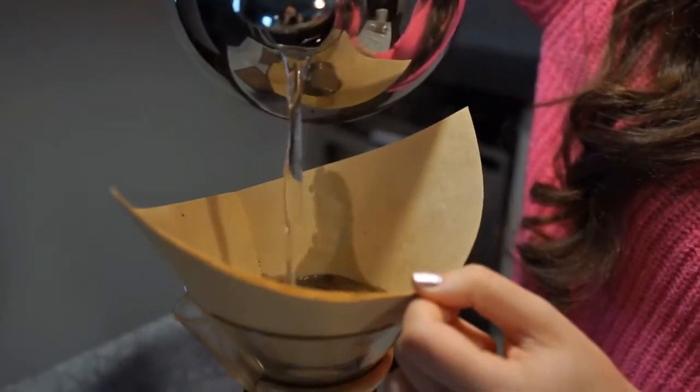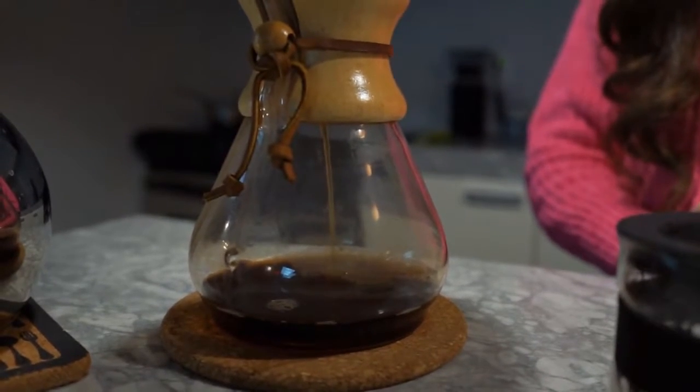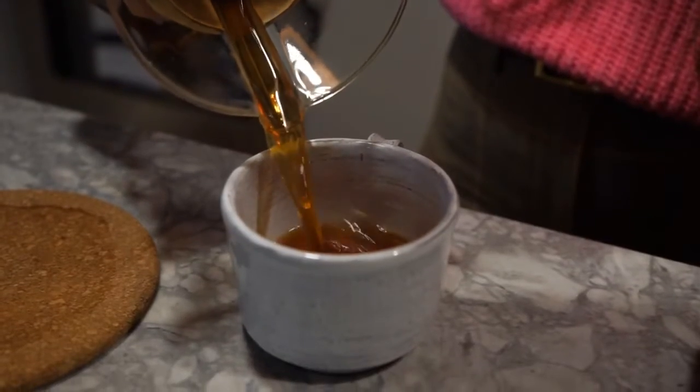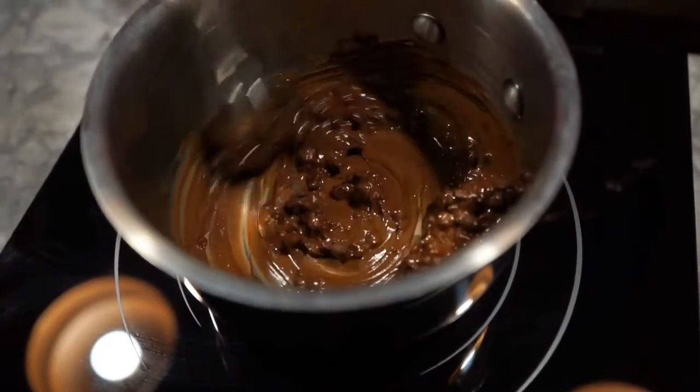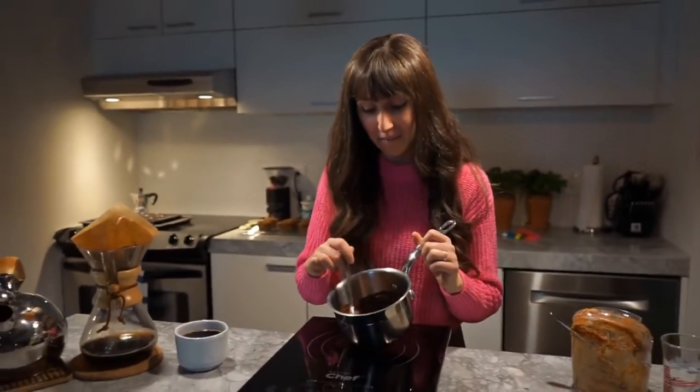The cupcakes are in the oven — this is the perfect time to make a pot of coffee. I'm melting some chocolate the cheater's way. Usually you're supposed to use a pot of hot water with a metal bowl on top and slowly melt the chocolate, but I just threw it into a pot and I'm stirring it consistently, and it melted. So I'm going to spoon this on top of the cupcakes. If you don't want the chocolate to harden, you can add a teaspoon of coconut oil before you start melting it, whisk it together, and that'll keep it really creamy and smooth.